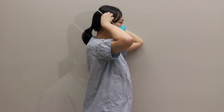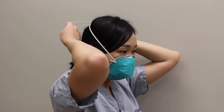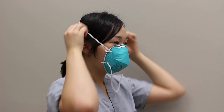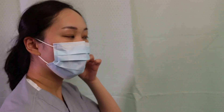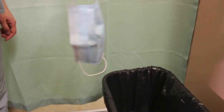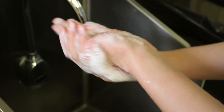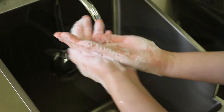Ties, ear loops and straps are considered to be clean and may be touched with the hands. The front of the mask or respirator is considered to be contaminated. Untie bottom tie, then top tie, or grasp straps or ear loops. Pull forward off the head, bending forward to allow the mask or the respirator to fall away from the face. Discard into waste receptacle or into appropriate container to be sent for reprocessing. Do hand hygiene.